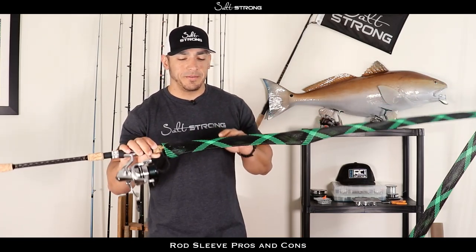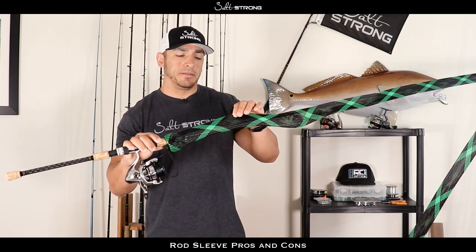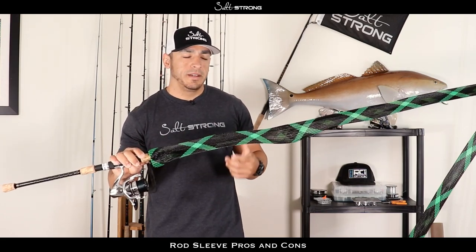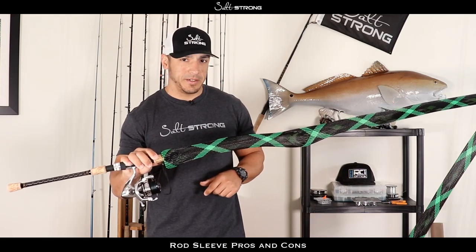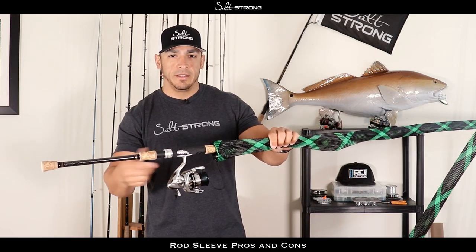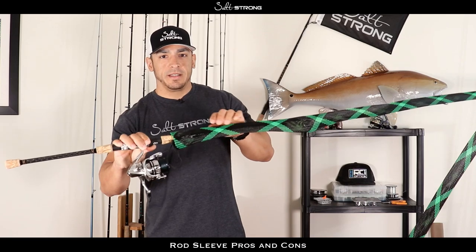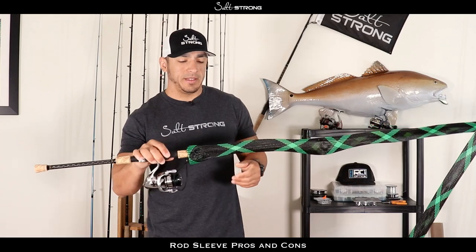Also, this material is very attractive to hooks. Any treble hooks or hooks that come in contact with this nylon material will most likely get snagged and can be tough to get out, usually tearing up the nylon in the process. What I typically do is take my lures off when I put the rod sleeves on, tie my leader or main line to the reel, and then tie the lure on when I get out on the water. Make sure those hooks stay away from this material.